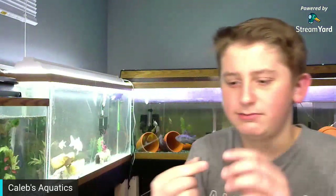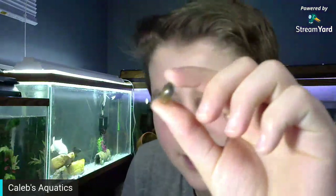Look what I got in my guppy tank — there's a little snail. He was up on the side of the tank. That's actually a pretty large snail from this tank.